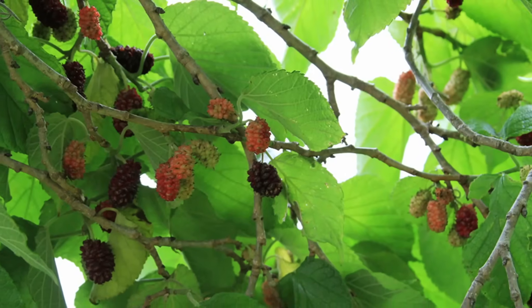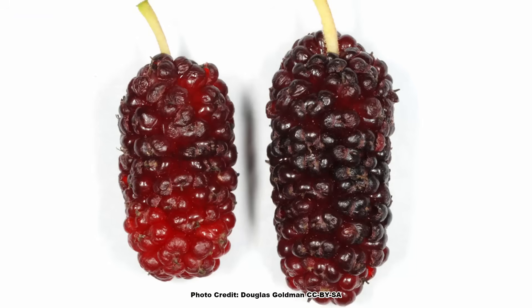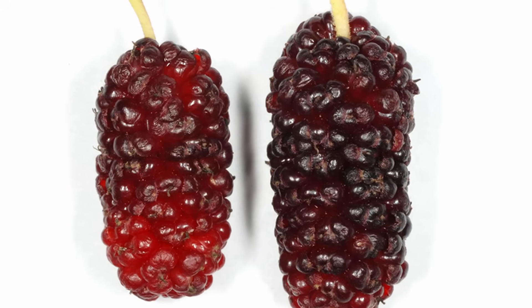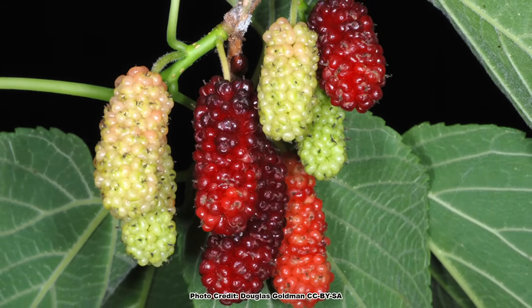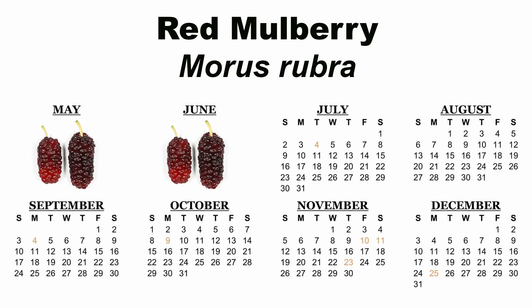Those flowers lead to the reason many of you are watching this video: the tasty mulberries. Mulberries resemble an elongated blackberry, and red mulberries can be from one to three inches long. Some of the better known varieties are Hicks Everbearing, Townsend, and Travis. The fruits start out a pale white green and ripen to red, and eventually a deep purple black, sometime in May and June, depending on location.